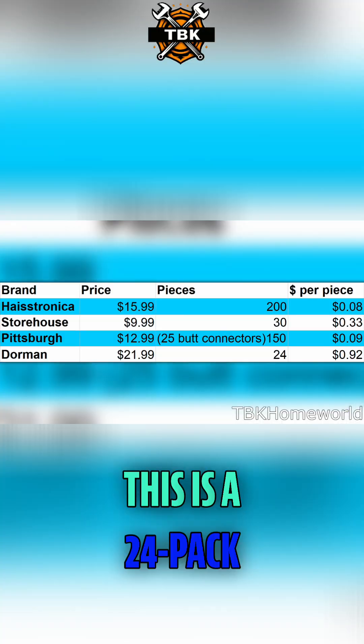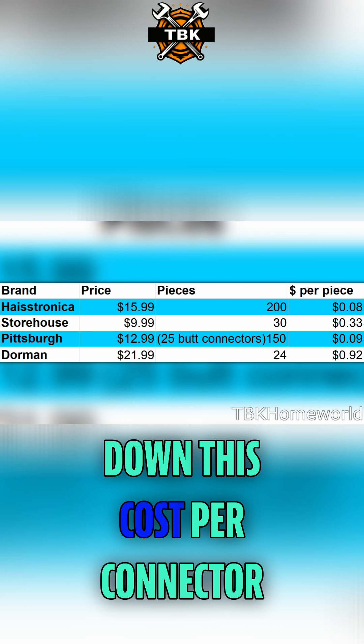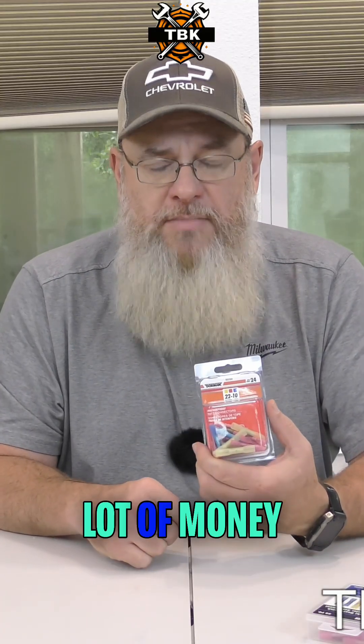Now let's look at the real kicker — the Dorman 24-pack. That's a lot of money, and if we break down the cost per connector, we're at a whopping 92 cents per connector.